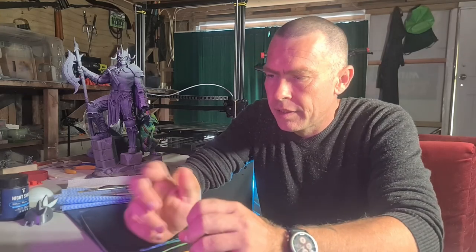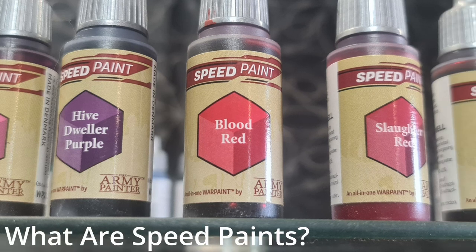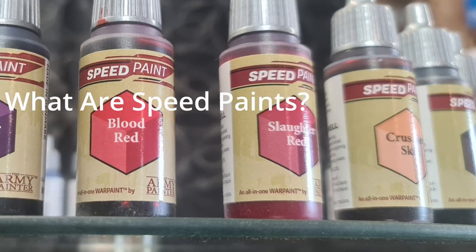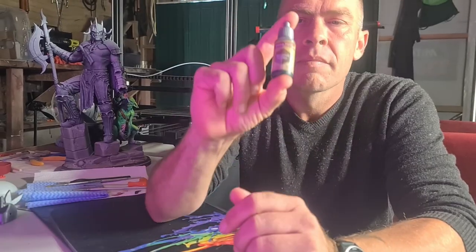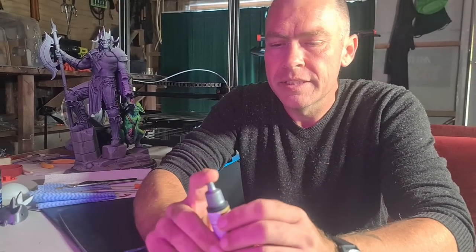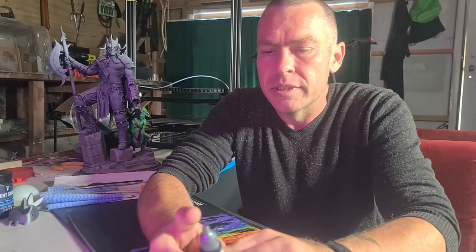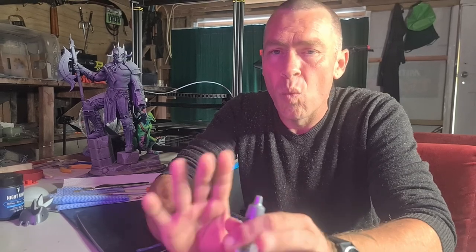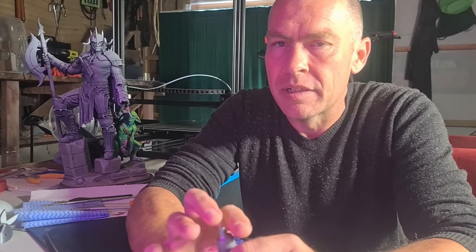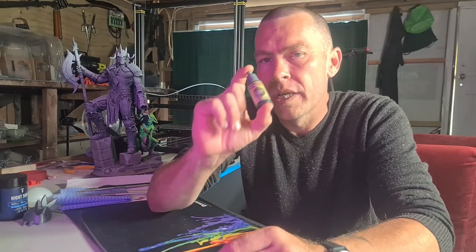So today I want to showcase the speed paints I own — I have 23 different colors. This is a range put out by Army Painter. Speed paint, as the name implies, is to speed up the painting process. You'll also find it simplifies the painting process. So if you're not an experienced painter but you want to turn your big wall of grey shame into something a little bit more artistic and suited to being displayed on your bookshelf, speed paints are a good, quick, easy way.